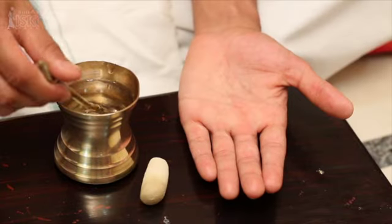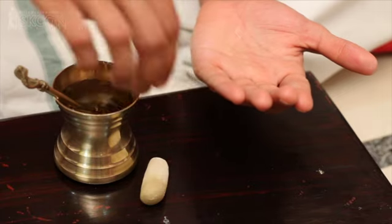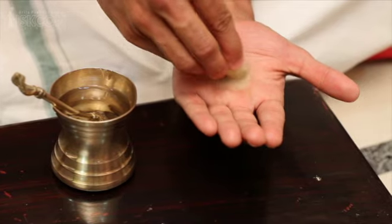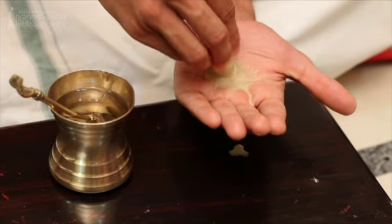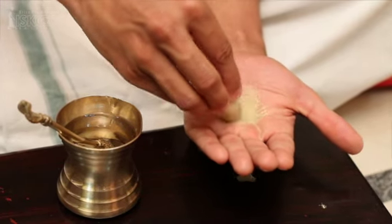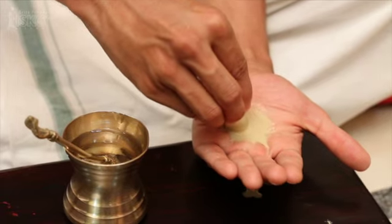First of all, we will prepare tilak paste by taking some water on the palm of the left hand. Then take the tilak stick and mix it with the water on your palm. You have to prepare a paste of a uniform consistency — it should not be too watery, neither should it be very thick.